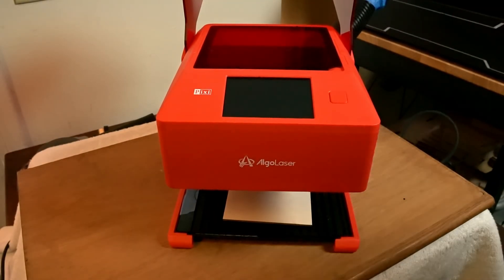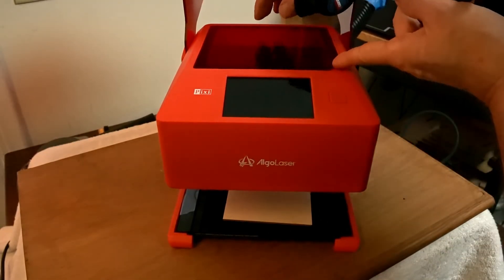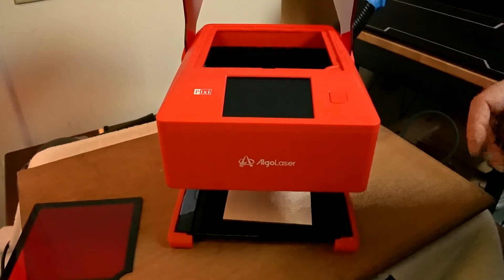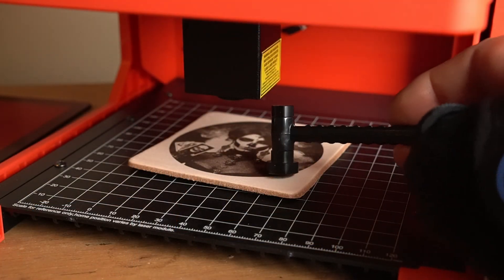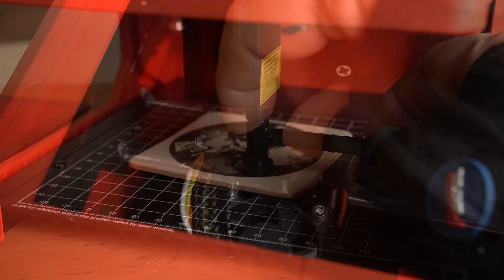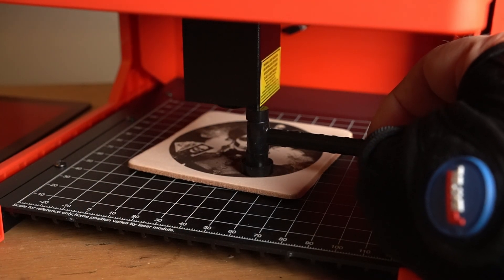Now I'm going to make sure it is focused. You just take the lid off right here and you can see the laser module. Focusing is easy — just take the focus hammer and place it under the laser module. On top of the module is a screw; just turn it until they meet each other, and you're done.